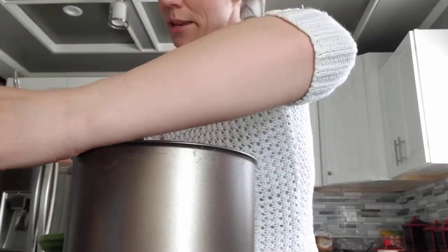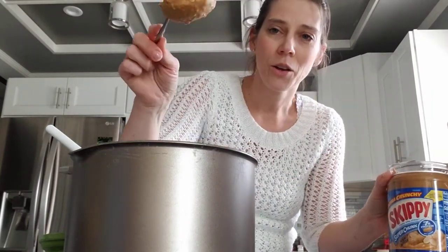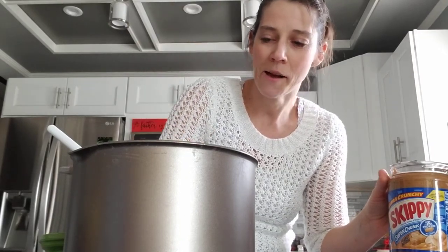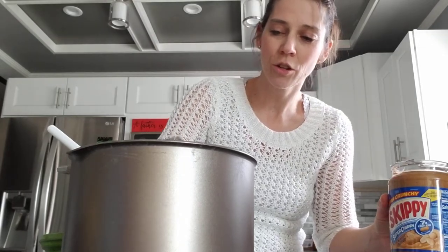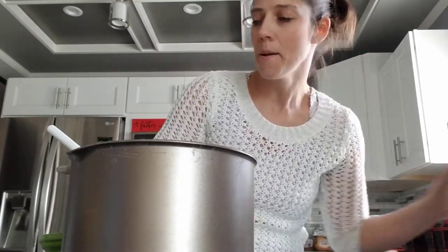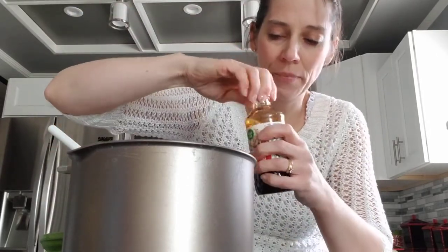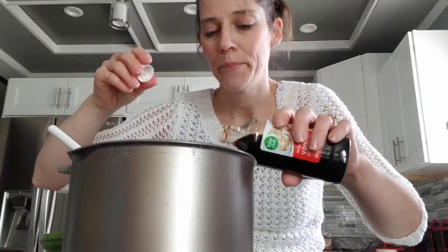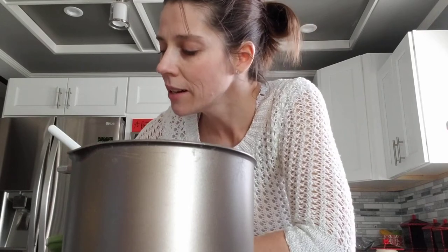Now we're going to take some peanut butter — it says one third of a cup. I'm just going to guess with the peanut butter, otherwise it sticks in my measuring cups and it's hard to get out. So here's the peanut butter — stick that in there. And now we need a little bit of vanilla. Here's the vanilla.